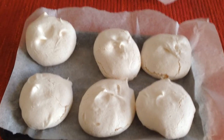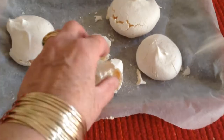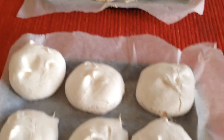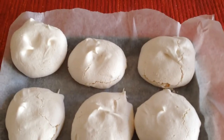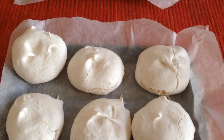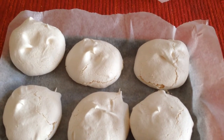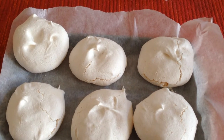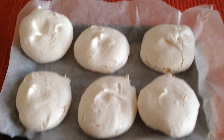Here we have it — vegan meringues. They turned out fantastically well. John has already tried a couple. They are very light and crispy, and they taste good. And they're very, very, very simple to make. All you need is the unsalted water from a tin of chickpeas, 140 grams of icing sugar, one teaspoon of cream of tartar, and half a teaspoon of vanilla extract. Beat the water until it goes into soft peaks, then gradually add the sugar, the cream of tartar, and the vanilla extract. Pop some greaseproof paper on a couple of baking trays and bake at 100 degrees for two and a half hours. Then switch off the oven and leave the meringues in there — I left them in overnight.